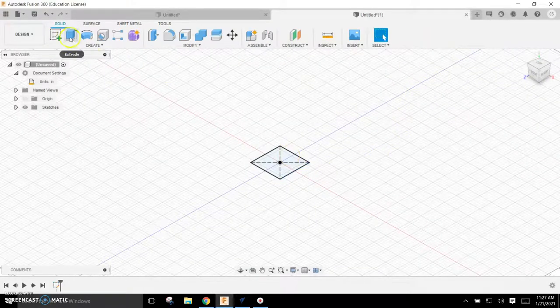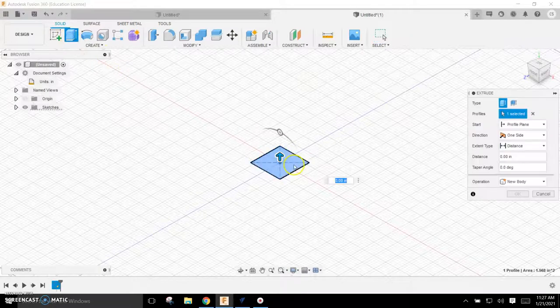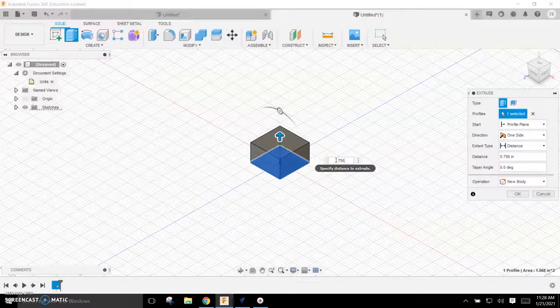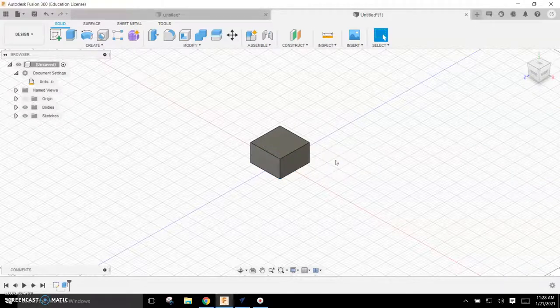Now I'm going to extrude that up. I'll come over here and type in that I want it to be 0.756 inches. You can see that is the basic Duplo block size and shape. I'm now going to put the four studs on the top — the studs are the cylinders going around the top.